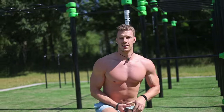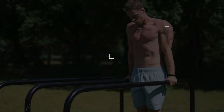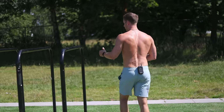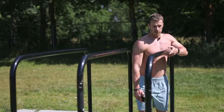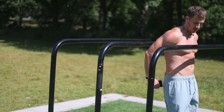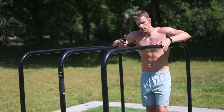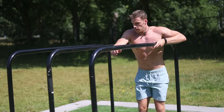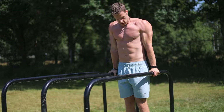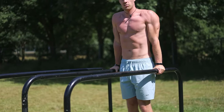The next one is going to be parallel bar dips, so we're going to need parallel bars. If this one is too hard you can also do bench dips like this behind the back. Move all the way to a 90 degree angle in the elbows, keep your body straight and push up.